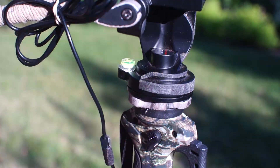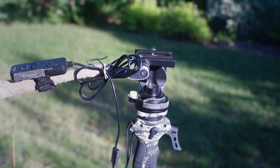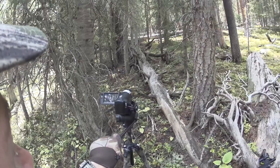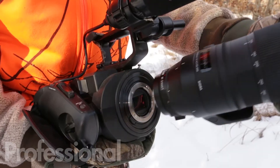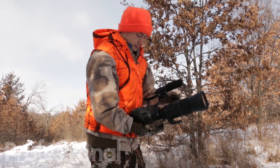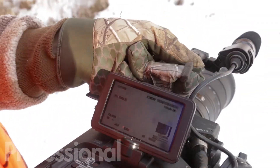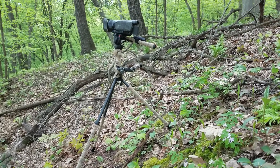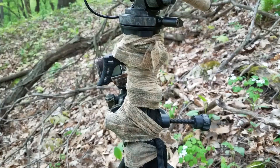That alone made it worth it for me, because I know how frustrating it can be to run and gun with a standard camera tripod in hilly terrain, either turkey hunting or chasing elk in Colorado. Now, am I going to stick an FS700 on top or a heavy 80mm spotting scope for all-day glassing? Probably not. But I've found that with my Sony AX100 and a lightweight video head, the footage is easily smooth enough for my use.